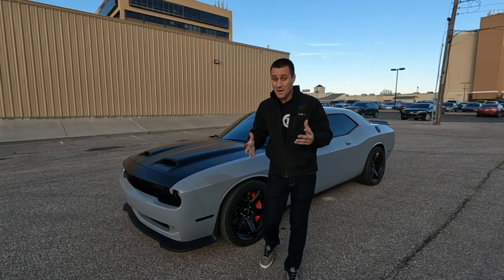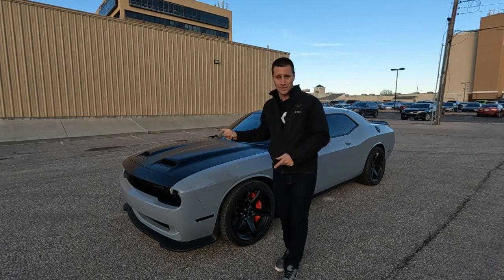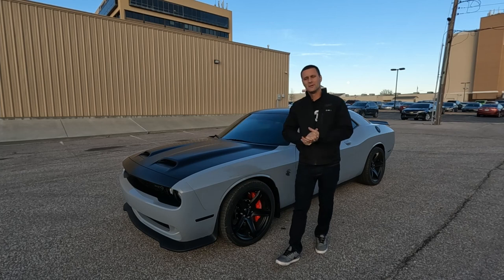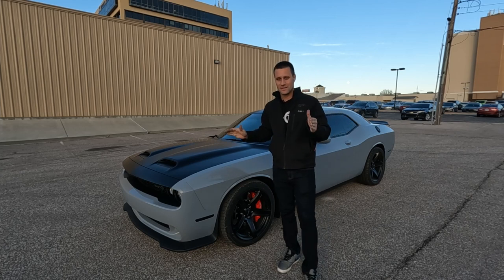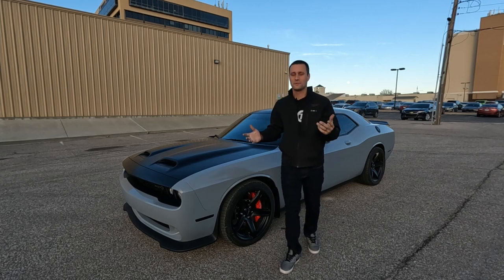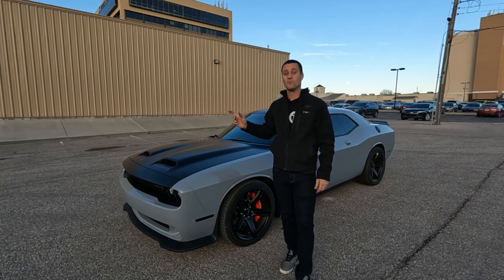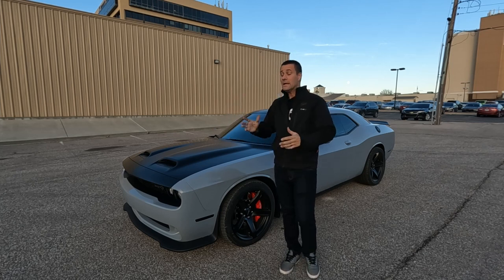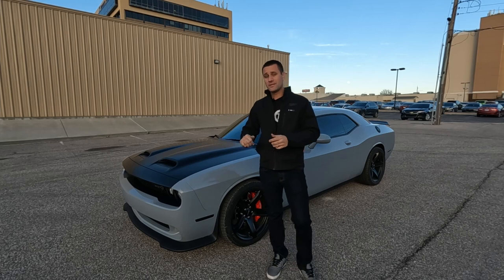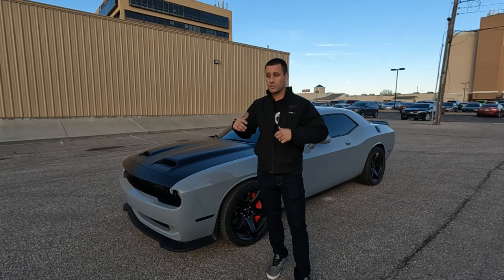Here we are about a month and a week later after the initial install. The car does look different because Griff, like me, can't leave anything alone — it's already got quite a few cosmetic upgrades. We'll quickly look at those and then more importantly pop the hood and see what we've got in this oil catch can. When we started, we installed this with 60 miles on the car.